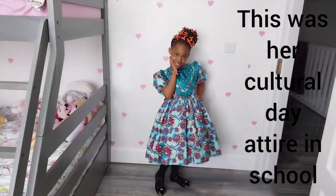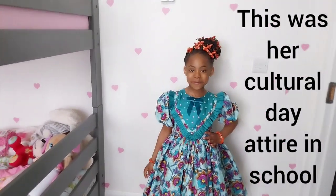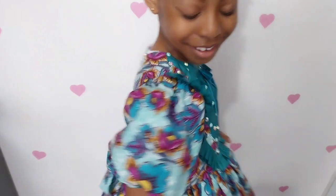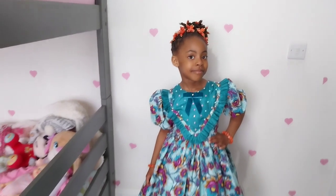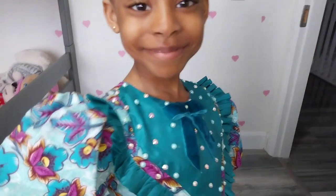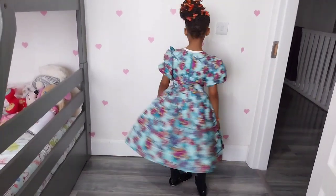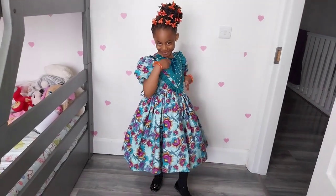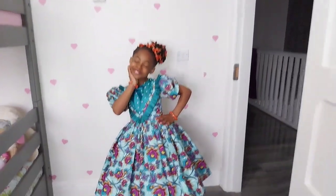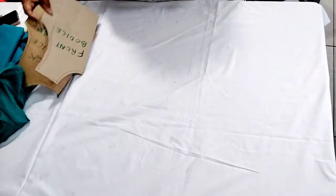Hi guys, welcome back to my channel. Thank you for stopping by and for the love. Today I'll be showing you how I made this Ankara ball gown for my daughter. I used a six-year-old measurement. To my old and new subscribers, a very big thank you. I used already-drafted patterns for this tutorial — the link to how I drafted the pattern will be in the comment section. Don't forget to like, share, and subscribe.